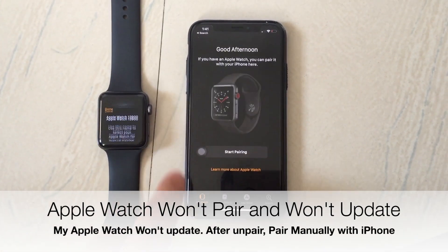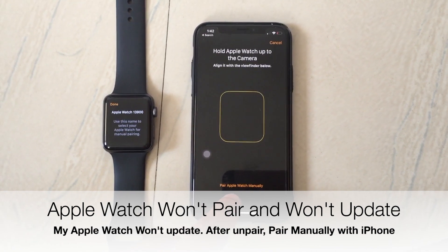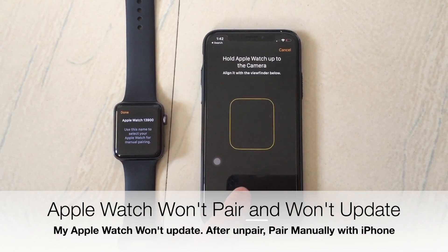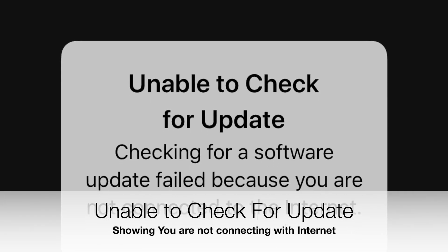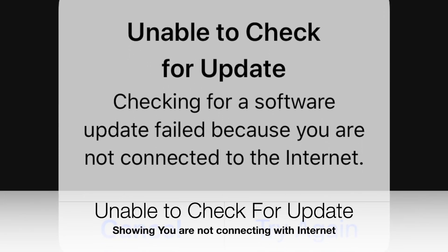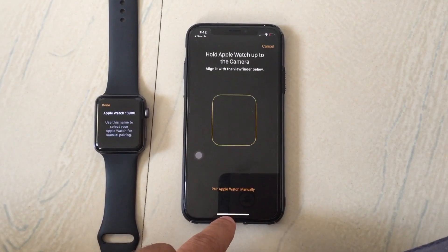Hey guys, this is Jay from HowToHealthsword.com. Here I am showing you how to fix a problem on your Apple Watch — recently I've been unable to check for updates and unable to start downloading the next WatchOS update.